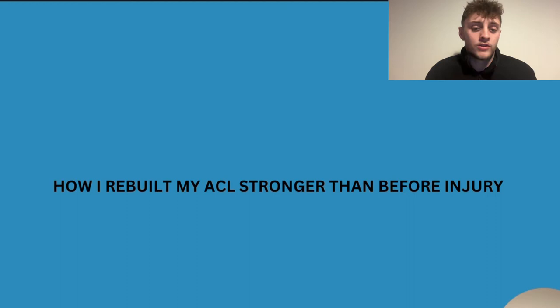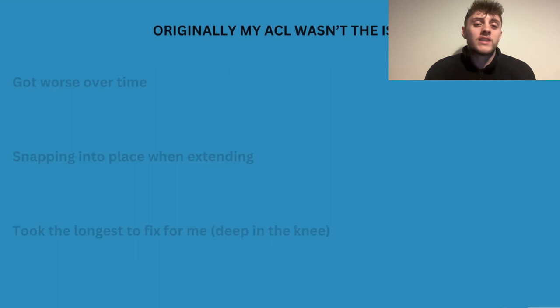In this video I'm going to go through how I rebuilt my ACL stronger than before injury, and then give you some actionable steps you can walk away with and actually fix your ACL without needing anything else. Originally my ACL wasn't the issue — it got worse over time.